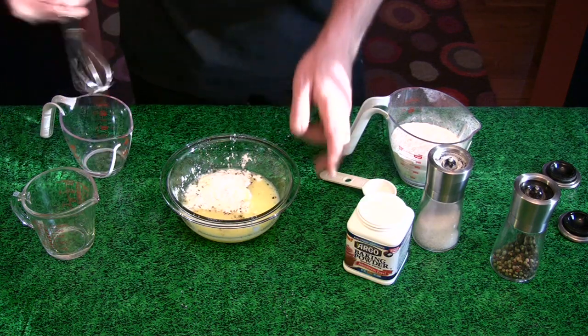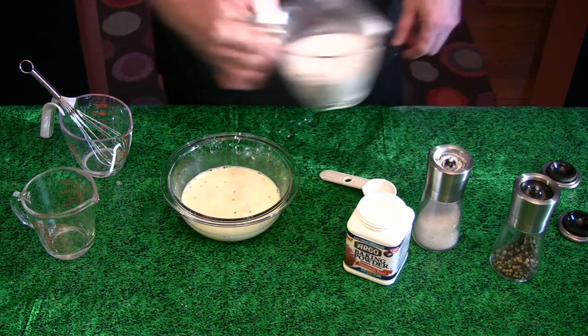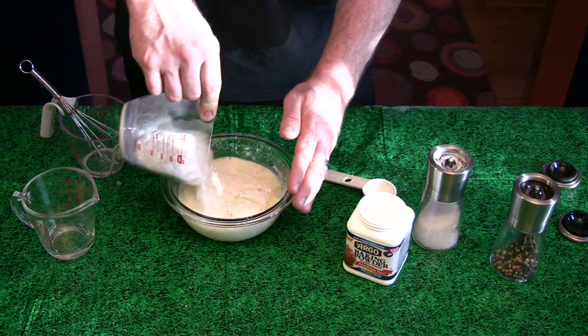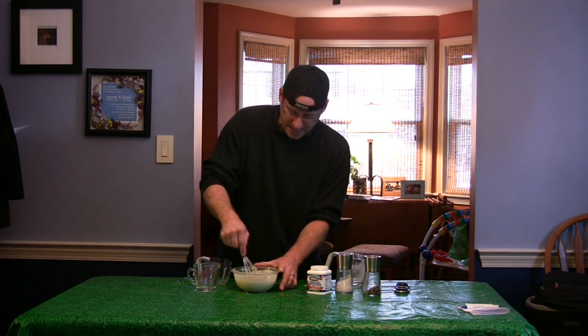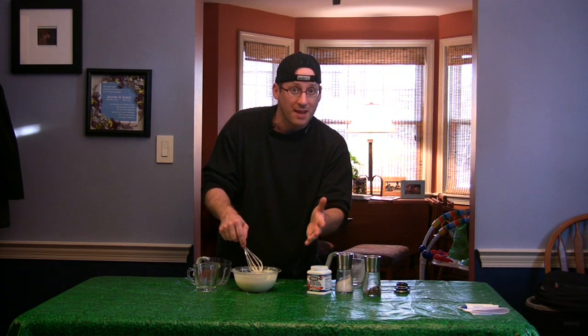More whisking. And last, the flour. Just about done here. Once I am, I'm going to put this in the fridge just to let it chill, then we can make our sandwiches.